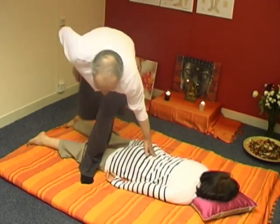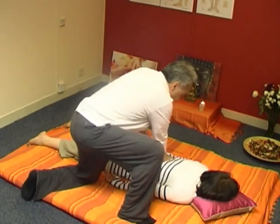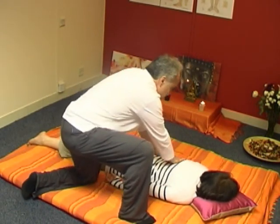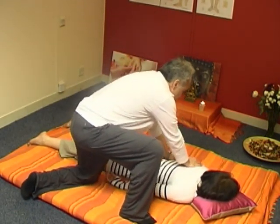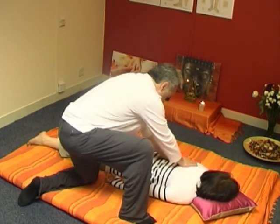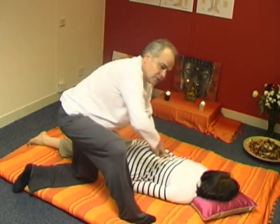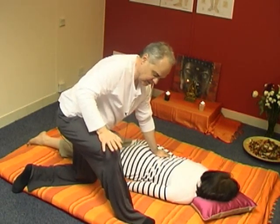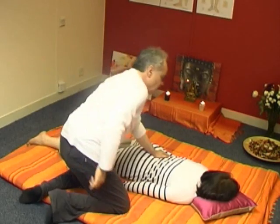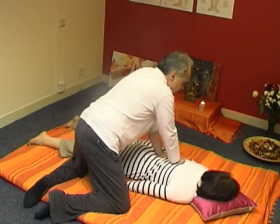Keep contact, and do a little bit on the other side. You can do it with one leg like this, or as we showed earlier in another way.